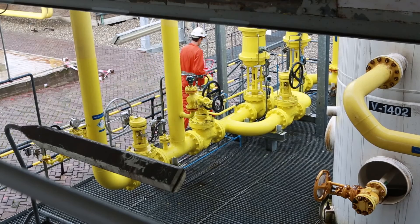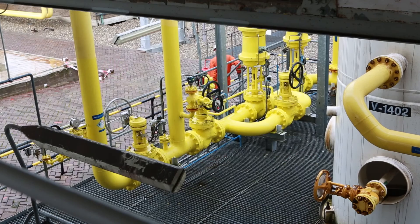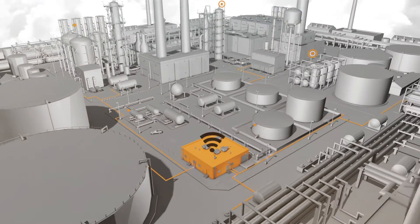Thousands of VPIs already improve the process performance of the industry's global leaders. Are you ready to improve your company's performance? Apply now for a demonstration or a pilot installation.